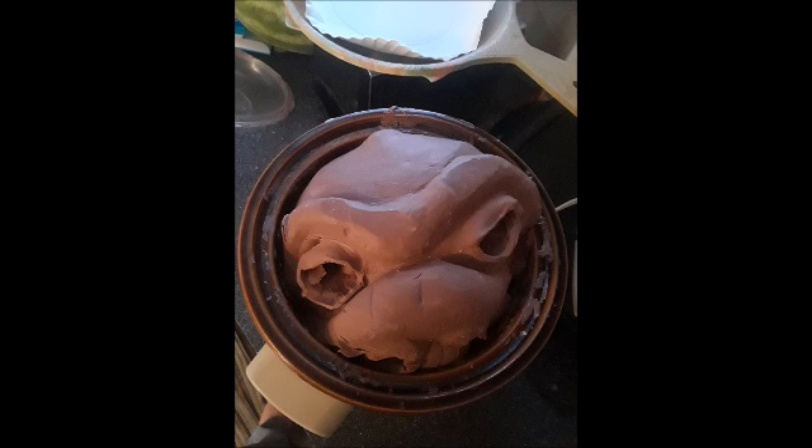With no more need of the wax-based clay I used to sculpt little Joshua — my clay baby — I melted him down. And you can almost hear him screaming, 'Help me, I'm melting.'